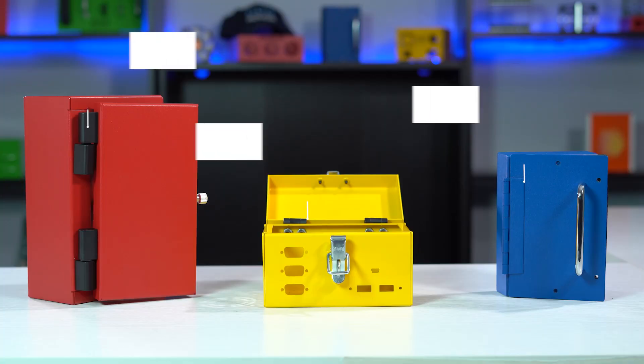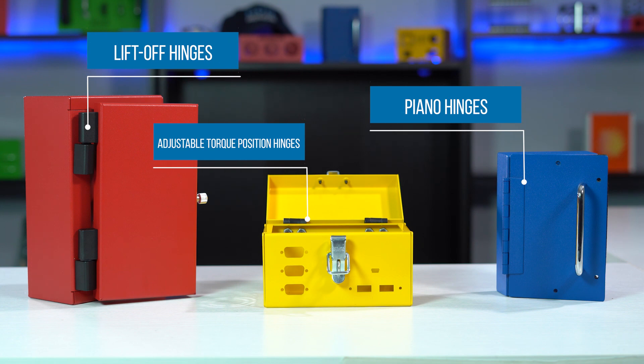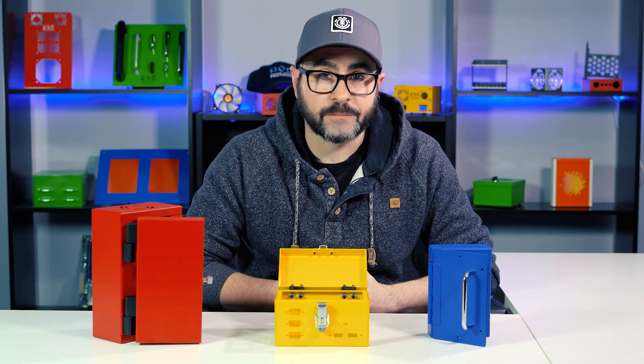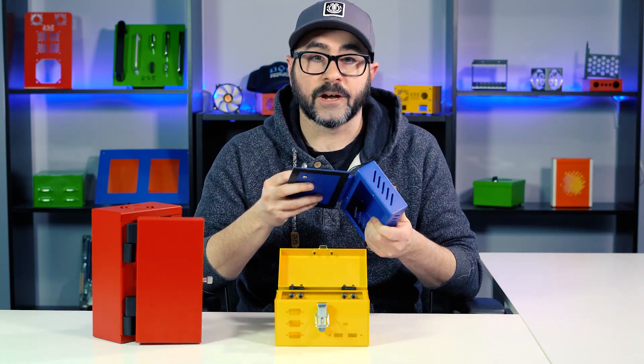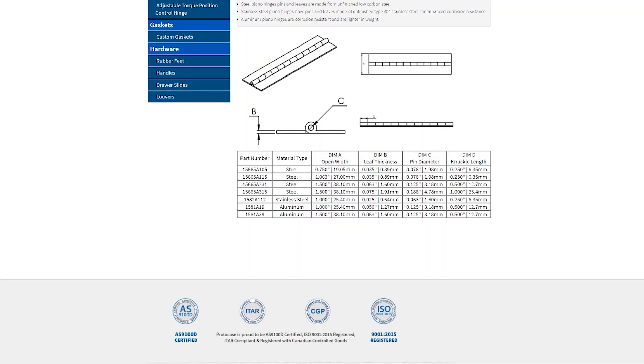So at ProtoCase, we stock three different types of hinges: piano hinges, lift off hinges, and adjustable torque position hinges. First off, we have piano hinges, and these are made from either steel or aluminum, and they come in different sizes and thicknesses. We also have a chart on our website that lists every type that we stock.